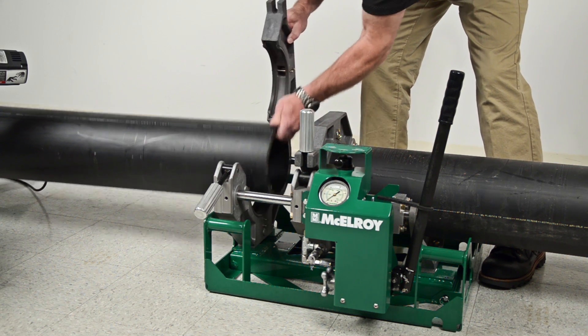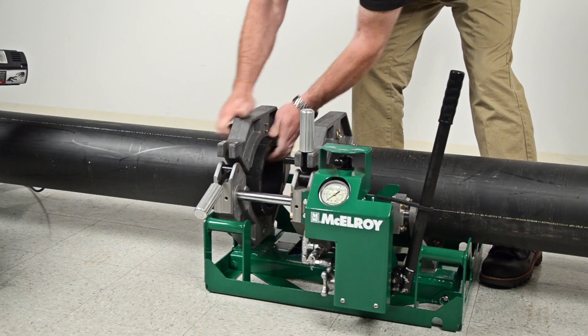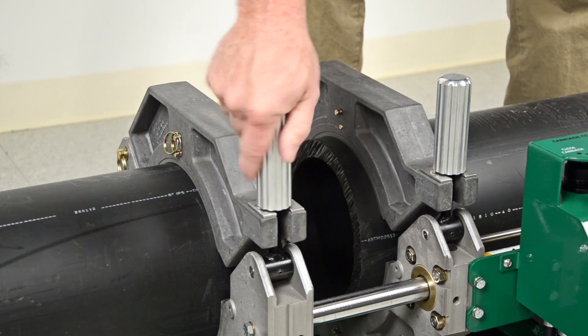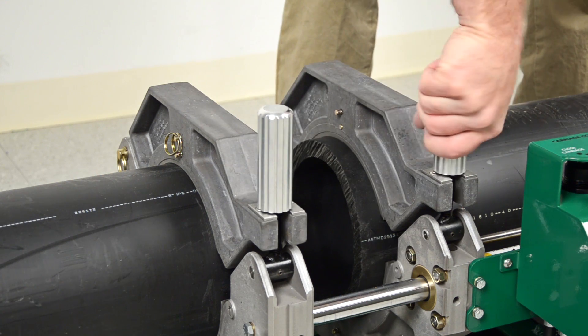Once the pipe is set into position, close the upper jaws and tighten the clamp knobs evenly to clamp the pipe. With the aid of the serrated inserts, this applies enough pressure to hold the pipe securely. Don't use a wrench on this machine — just snug it up.